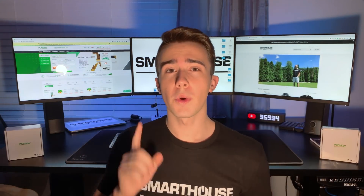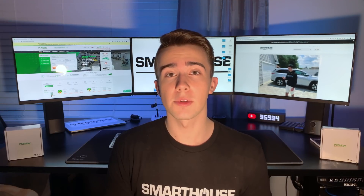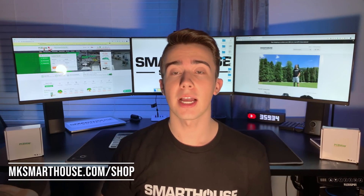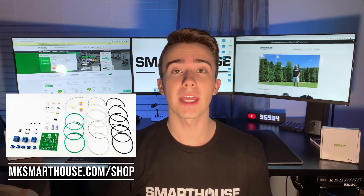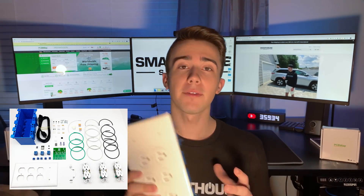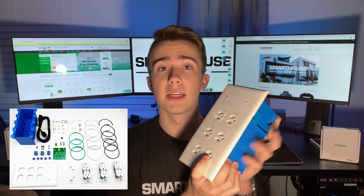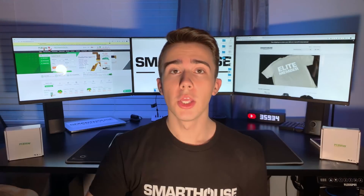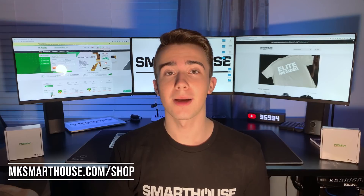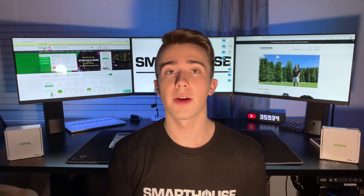One note I'd like to make: you need to be careful because this device will be controlling high voltage, so you are responsible for what you do. For your convenience at mksmarthouse.com/shop you can pick up a kit with everything you need to make the device. I also have a version for North America that comes with every single part including the outlets and the enclosure. I also have an assembled option where I put everything together for you.